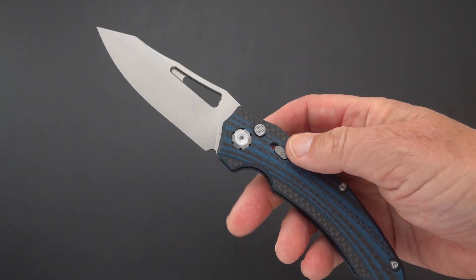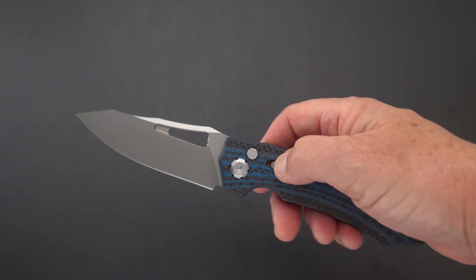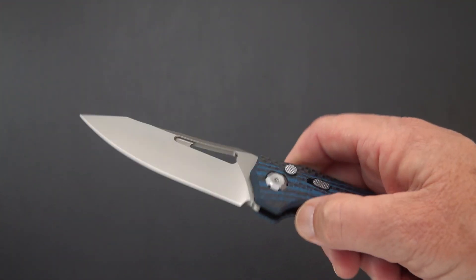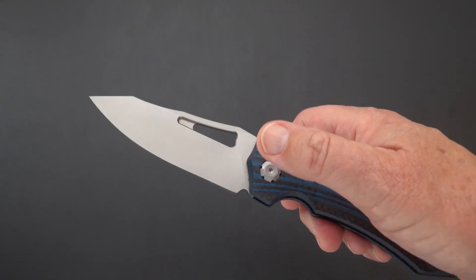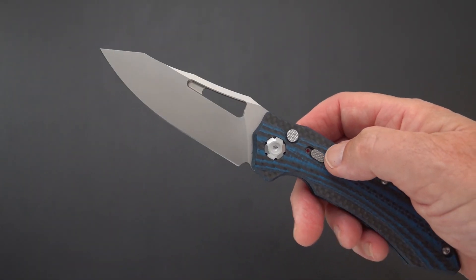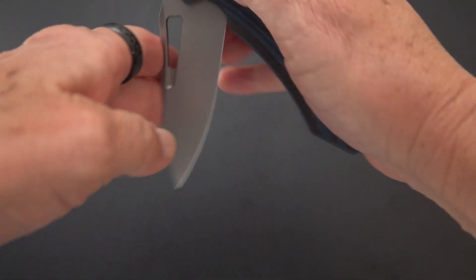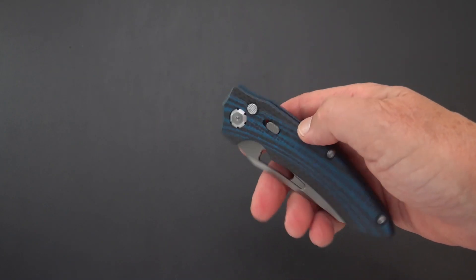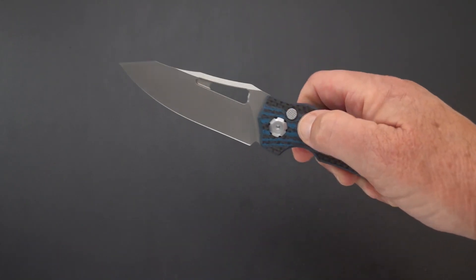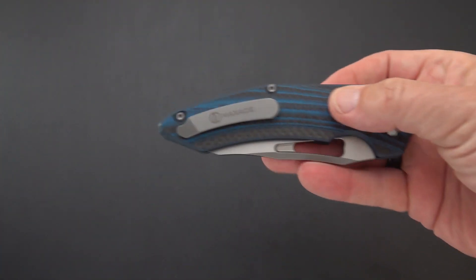One of the guys on Instagram — I'm sorry, I forget your name — disassembled his right away. What he found out, if you open this up, is that on one side there's a row of bearings and on the other side is a spring. The spring has three notch positions, and this comes set to a relatively light opening, so it's fast and snappy, but you can torque it up if you choose. There are three positions — I'm not sure if they set it on lightest or medium — if that individual from Instagram is watching, feel free to chime in.